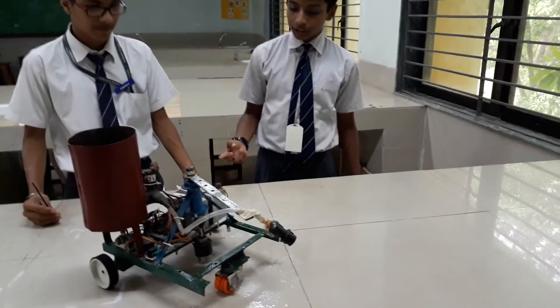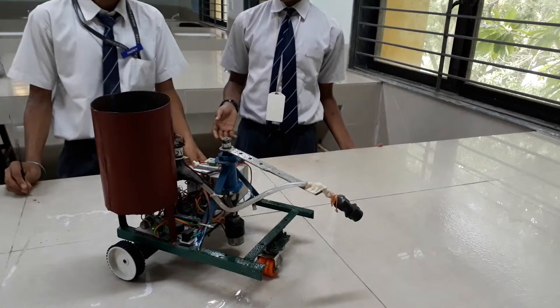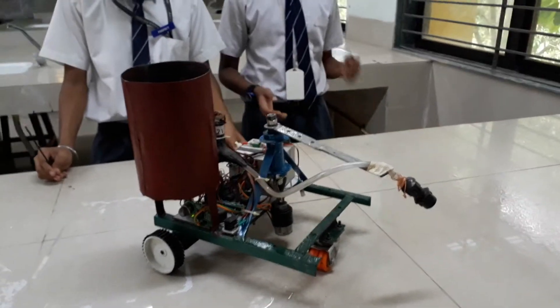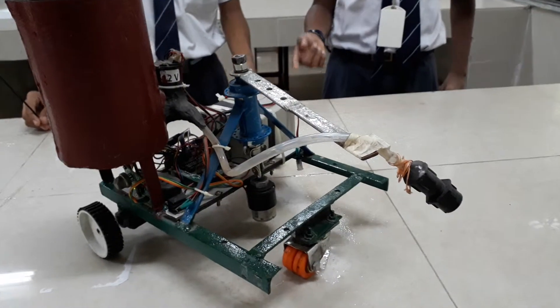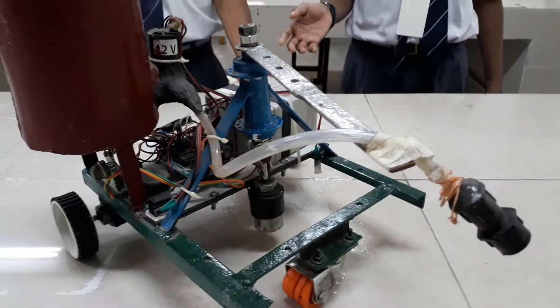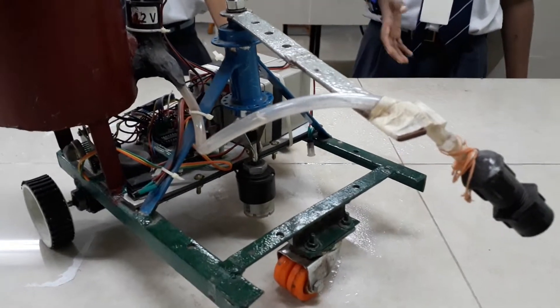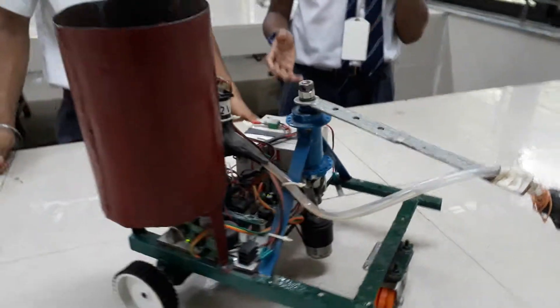Disasters are of two kinds. One is the manmade disaster, which includes accidents and problems like that. The other is natural disasters like floods, earthquakes, and fire. Fires can be natural or manmade, but the amount of damage is almost equal.